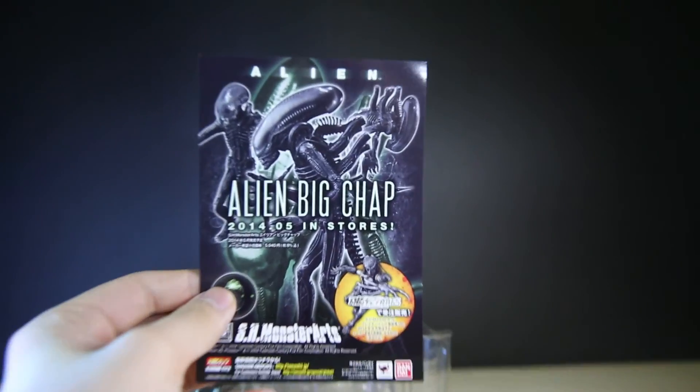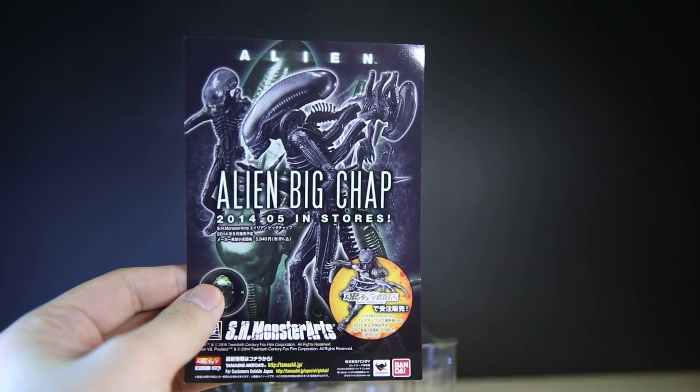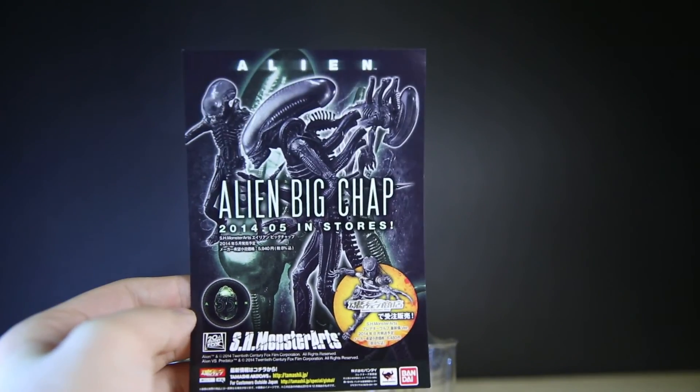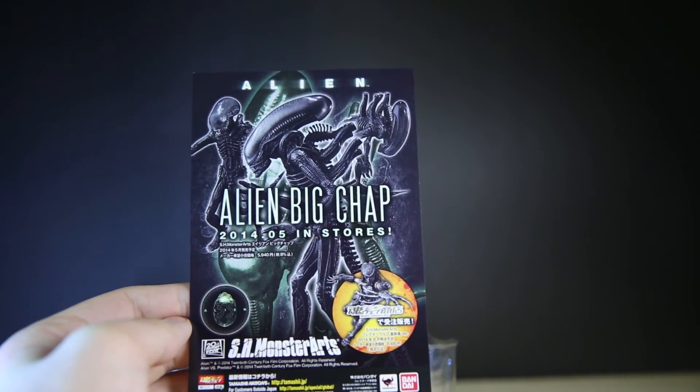By the way, is anyone else excited about the Figma Silent Hill figures and Avengers? Since this is the Hong Kong version, it comes with a survey card, which I'm going to fill out and hopefully win something — but you never do. Here's the advert pamphlet for the Big Chap alien, the alien from the first Alien movie. That's been dubbed by fans 'the Big Chap,' so I guess it's become the official name now.